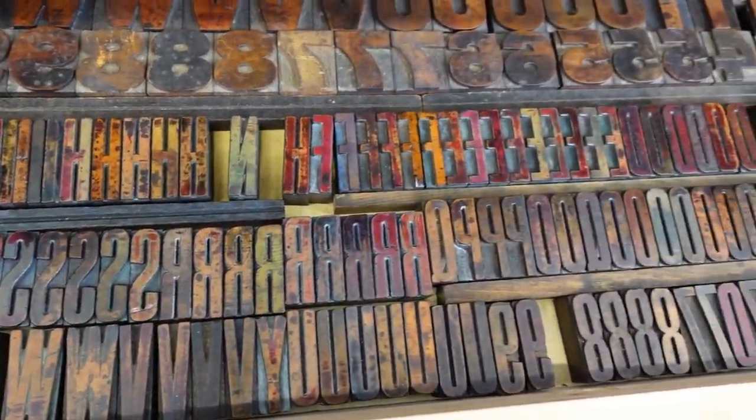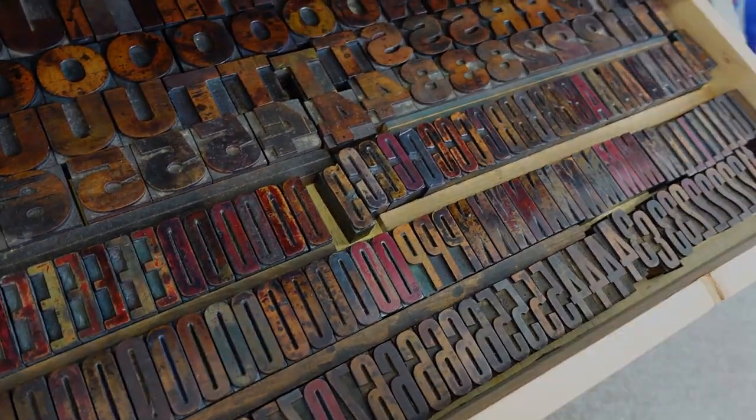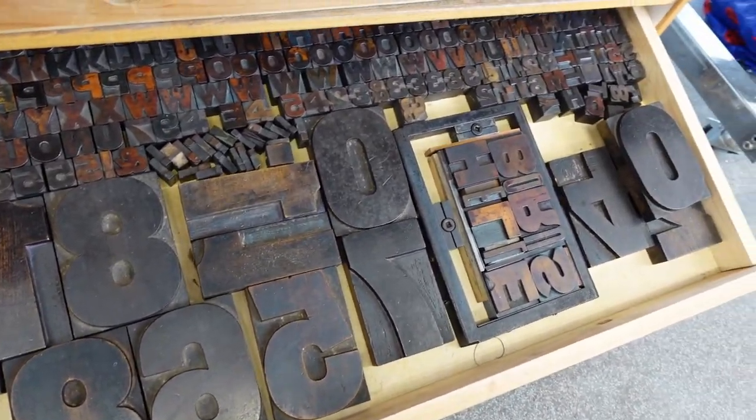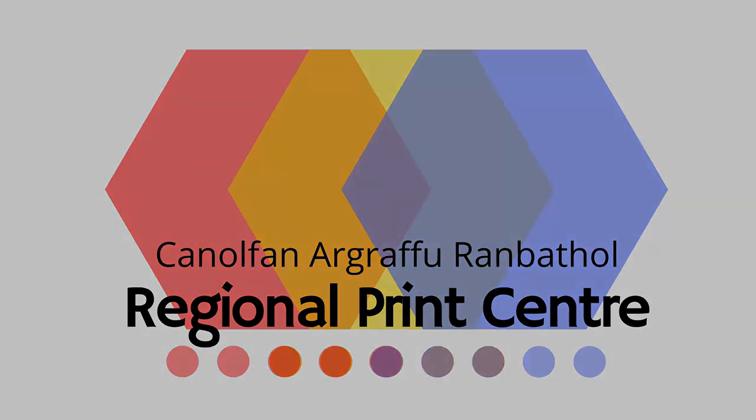The centre also has a great range of letterpress type. Printing is done on our little gem press. We can also offer drypoint, collagraph and monotype printing. We have a new limited digital printing facility and our recently acquired risograph printer.